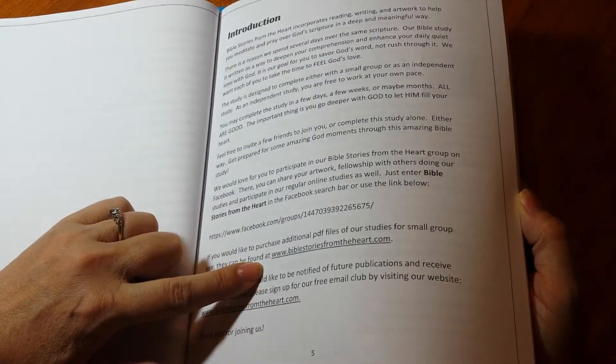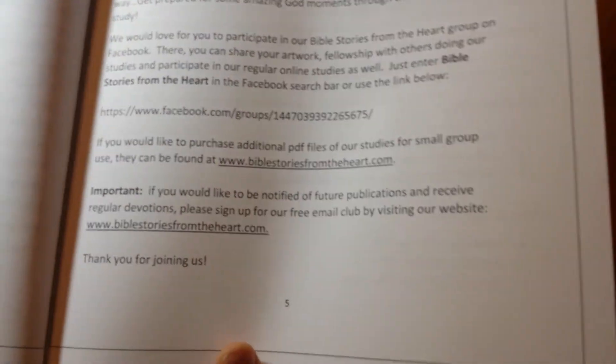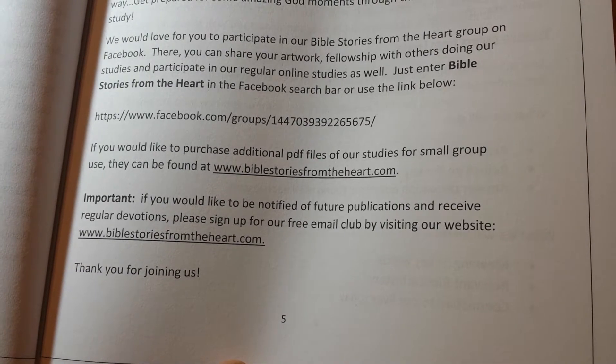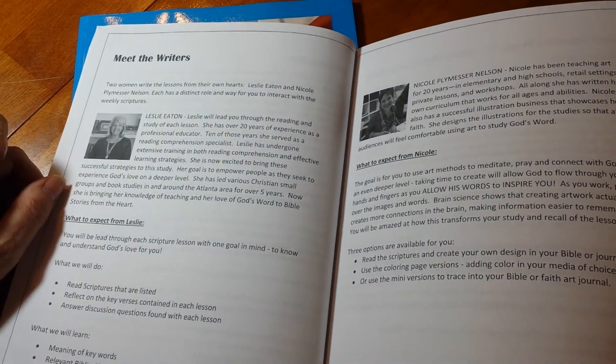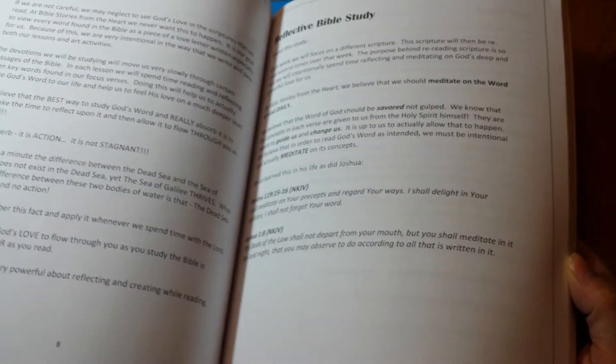It gives a Facebook group — I'm just going to go ahead and land on that so y'all can pick that up if you want. You can do the Bible study with groups or you can do them alone. This is a coloring book, but it's also meant to be done singly or in a group. And it talks here about the study so you'll be able to read all about what it's all about.